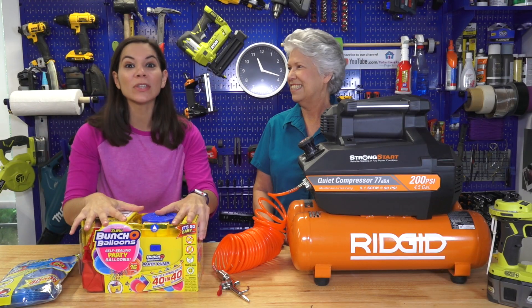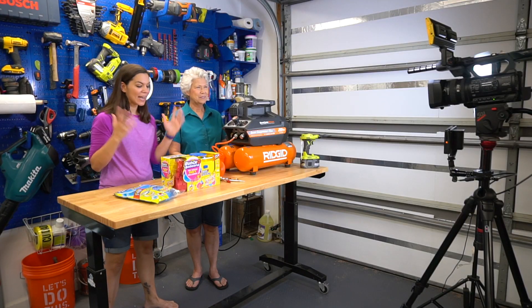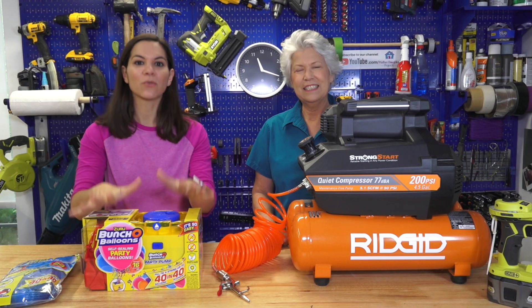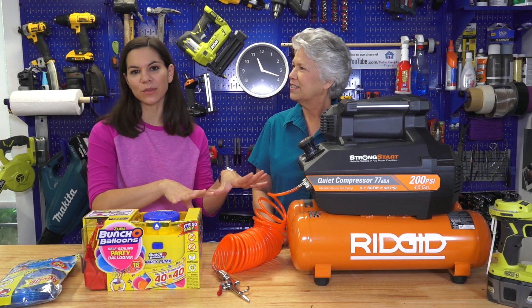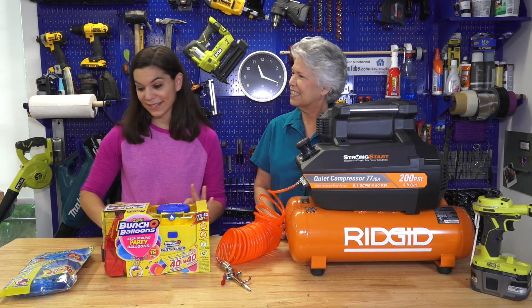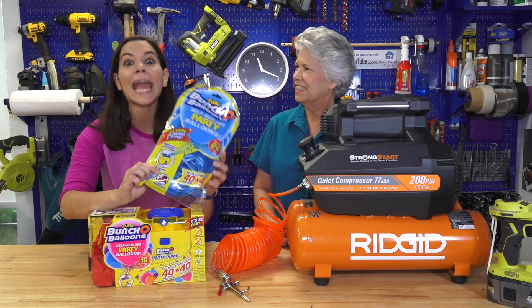We have balloons to celebrate with. We were at Target the other day and I saw this — a bunch of balloons, party balloons. We're familiar with the bunch of balloons you can use for water balloons where it blows up a bunch and self-seals them really quick. But I saw these and I was like, Mom, we gotta try those. And what I got really excited about was on the packaging it says they can be blown up with an air compressor.